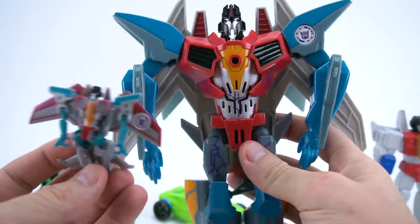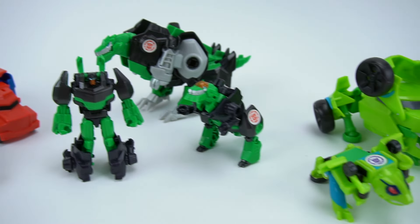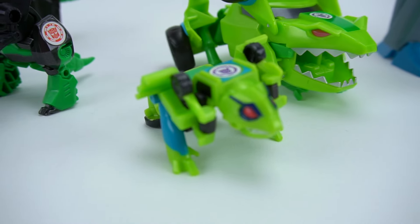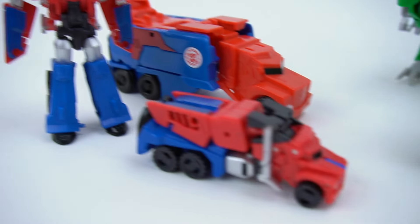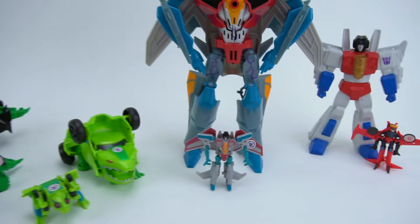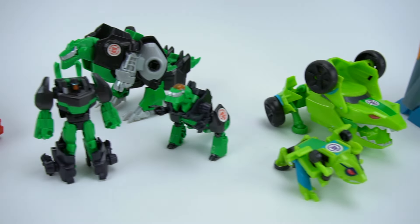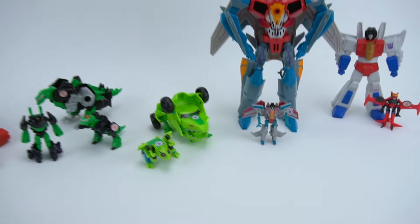So what do you think of these new Transformers Combiner Force Legion figures? They're pretty cool, right? We've got Starscream, Springload, Grimlock, and Optimus Prime - these are really cool. We can't wait for the other waves to come out too - they're going to be really awesome! That's it for this episode of Show and Tell - make sure you check my channel for other Transformers Robots in Disguise videos and more exciting toys.